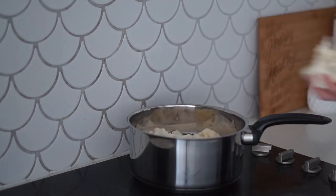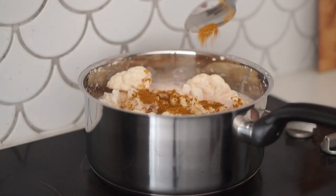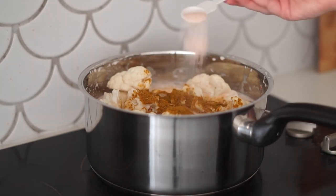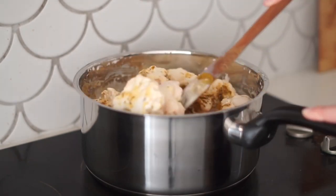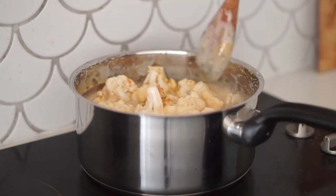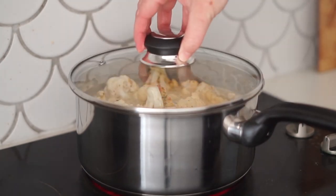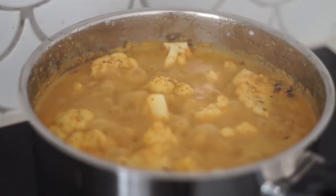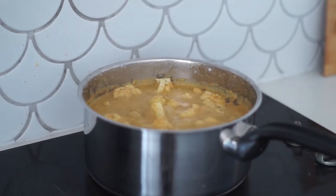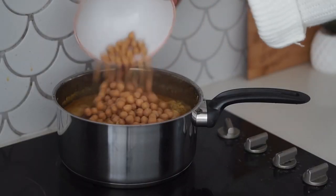From there I added in some lime juice and then the cauliflower I had previously cut up, along with some curry powder and salt — you could also add pepper if you'd like. I mixed this together until the cauliflower was well coated. It might look like it's going to overflow the saucepan, but I promise it won't — the cauliflower will cook down and it's the perfect size saucepan for this recipe.